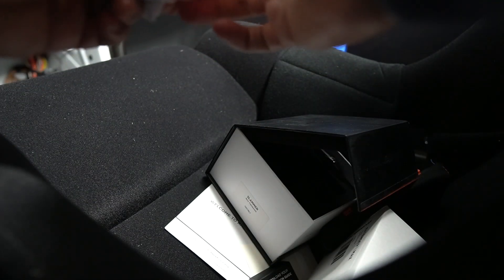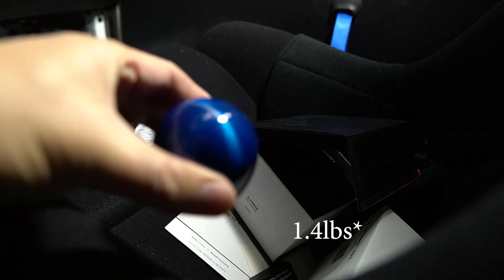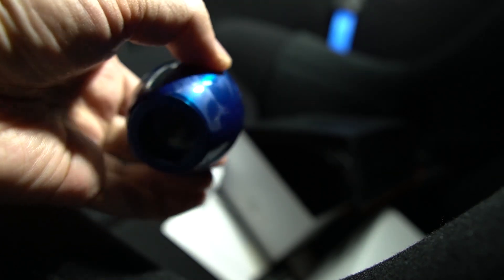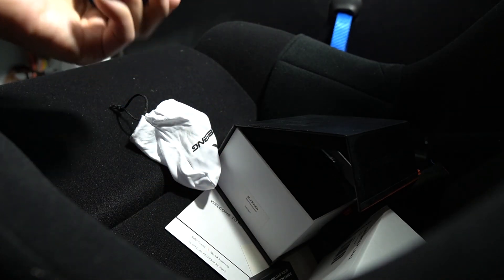I've always wanted a weighted shift knob. I've never had anything this heavy. This in particular is 1.2 pounds, so it's a significant increase in weight compared to the stock one that I currently have. The only other weighted shift knob I've ever had was the ZHP knob, which I had on my E36 M3 back in the day.